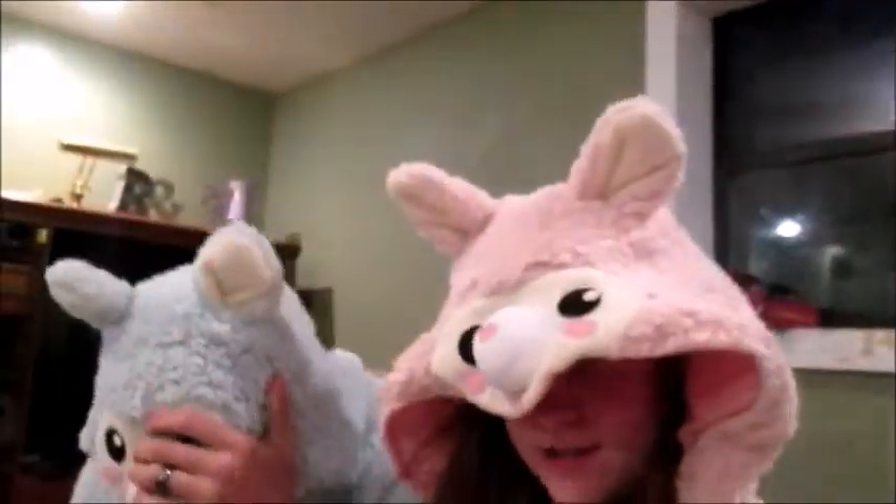Hello everybody and welcome back to my channel. So we're matching in our alpaca onesies. Mine's pink and this one's blue.